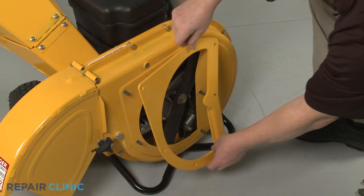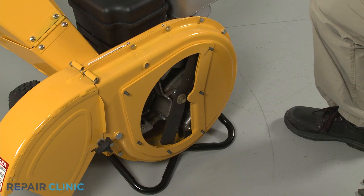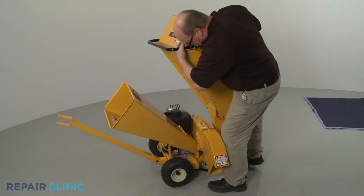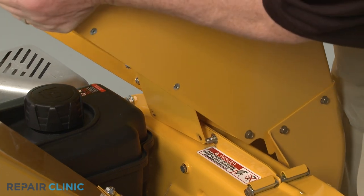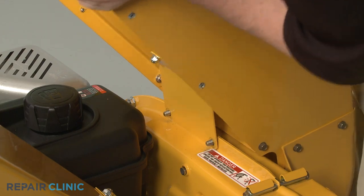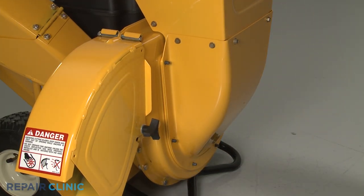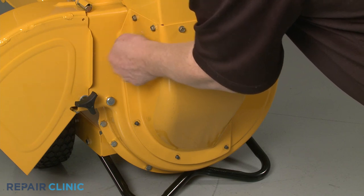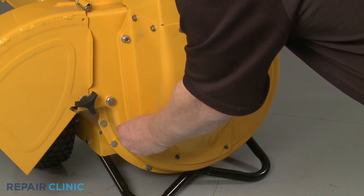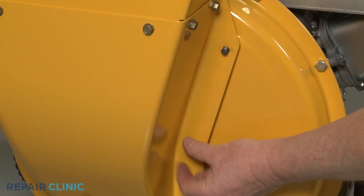Realign the shredder plate on the six impeller housing bolts. Re-install the hopper assembly by aligning the support plate on the two upper mounting bolts first, then rotate the assembly to align it on the impeller housing bolts. Thread and tighten all eight mounting nuts to secure. We recommend hand threading the nuts first, then using the socket to tighten once all the nuts are in place.